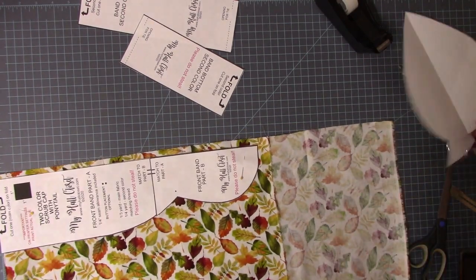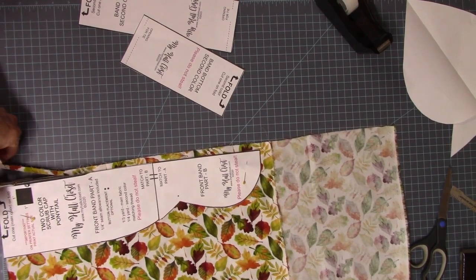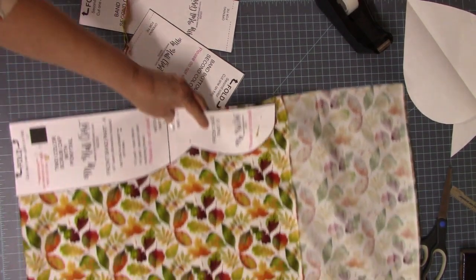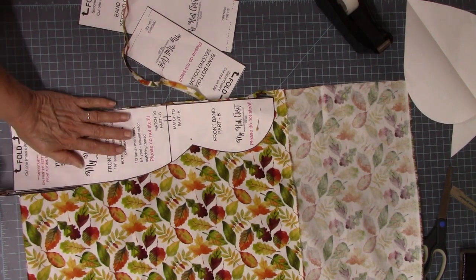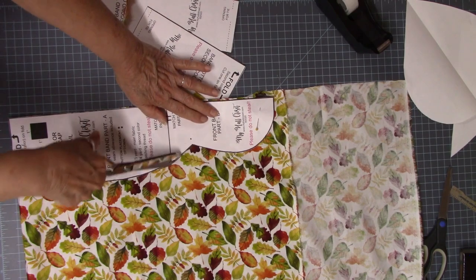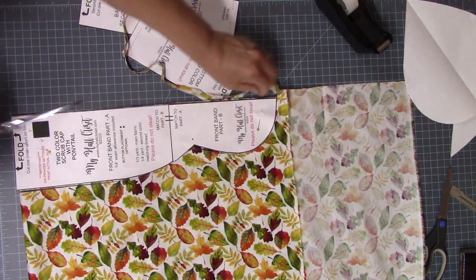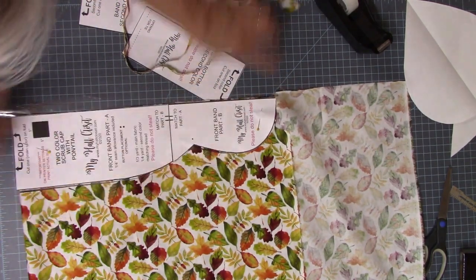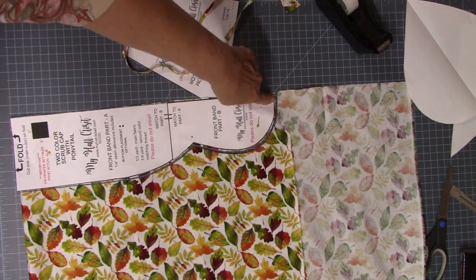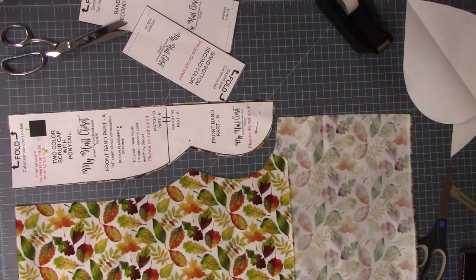My crown will fit in this area. I'm going to go ahead and cut this out with my fabric scissors — I've got to get on the other side for a good angle. I've been working on my tripod and camera setup and haven't landed on something I'm really happy with just yet, but I will get there. If you want to make a larger ponytail part, you can swing this out just a little before you cut.